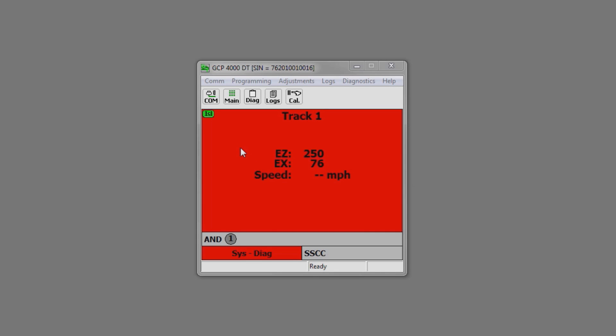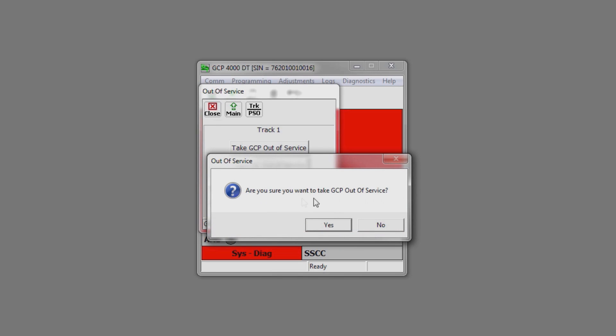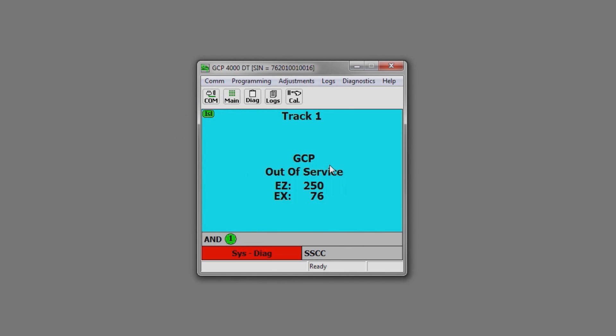Another feature of the unit is the Out of Service option. If your unit is in trouble and you need to recover the gates, first get Track Time and then come in and touch the screen. Come down and click Out of Service. Now the Out of Service menu option comes up. Take GCP Out of Service — this will take your approaches out of service. Are you sure you want to do this? Yes. Now the unit is out of service and the XR is up, therefore the gates are up and we can clear the traffic.